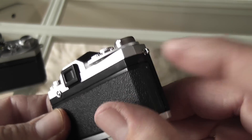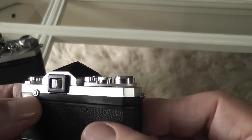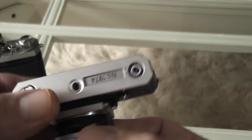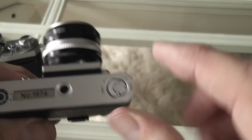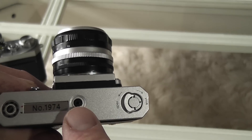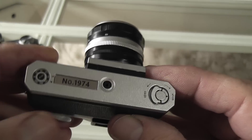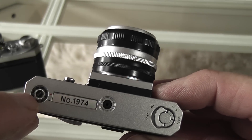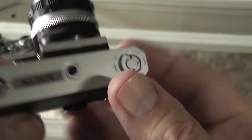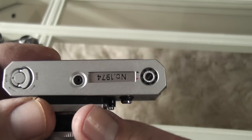You've got the eye lugs for the strap, and you've got a finder release button, though as I say that doesn't work. On the bottom you've got the serial number — that's also where it fixes to the base. There's also an ASA reminder setting, but it doesn't turn.